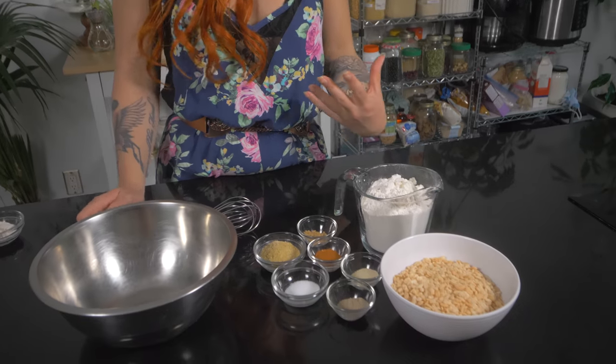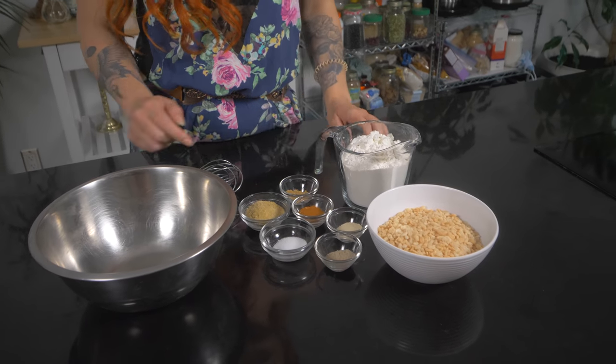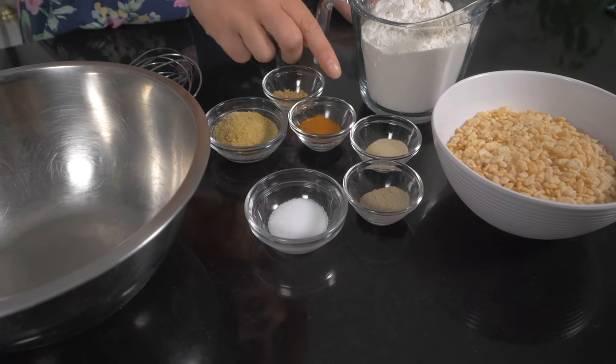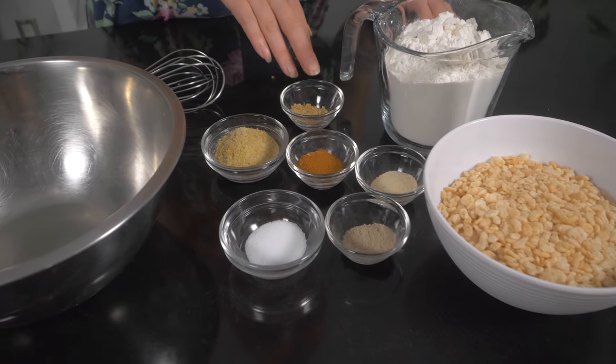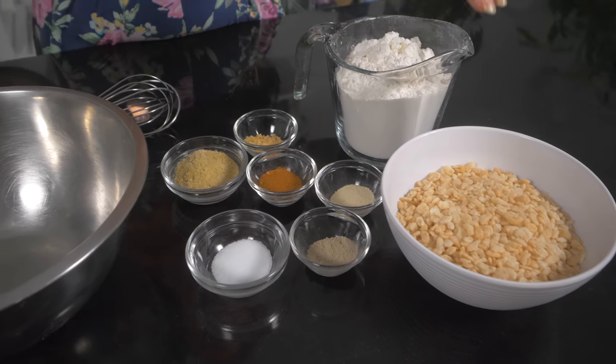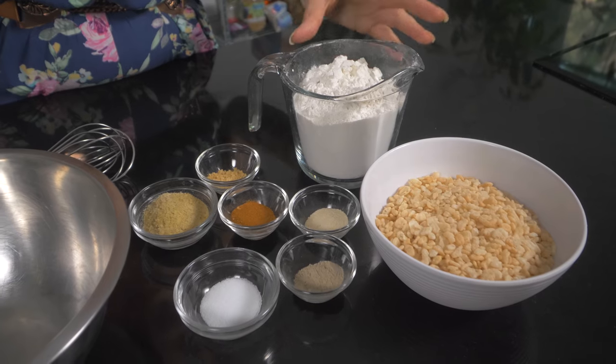While you're waiting for those to bake and roast, go ahead and make your breading — the seasoned flour dredge. I'm using all-purpose flour with salt, pepper, garlic salt, lots of paprika, nutritional yeast, onion powder, and white pepper. If you don't have white pepper you can use black pepper — I find white pepper to be a little bit milder and you can't really see it in the batter. Give that a whisk.